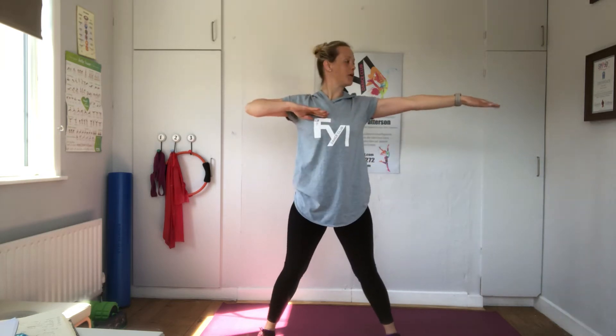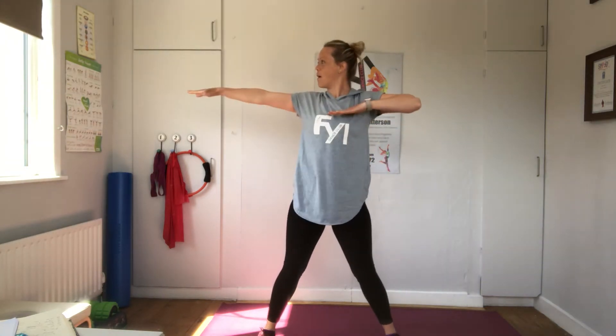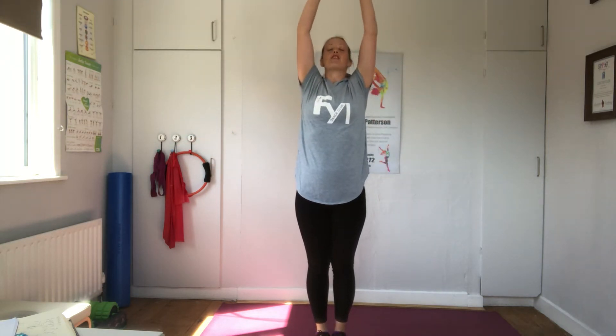Ready, here we go. We're going to go down and up. Down, up, down, up, down. Here we go — down, down, up, down, down, up, down, down, down, up, down, down, down, up. One more. Down, down, hold — two hands out. Walk your feet together. Hands down. Breathe in. And we're done. Good.